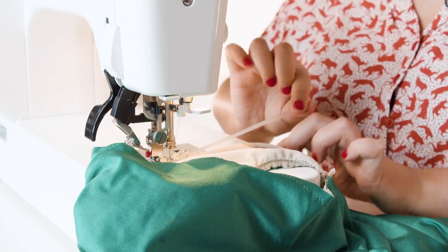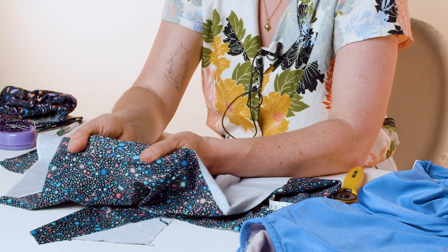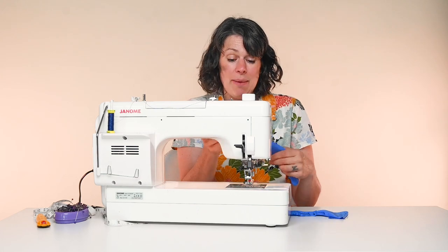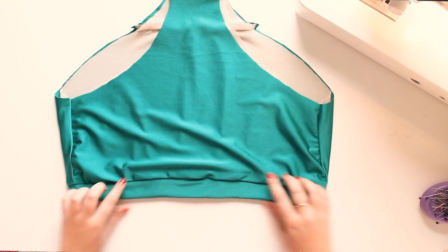Well, the new Stitch School class, as Lisa said, is our newest — our first swimwear pattern that's come out. So it is the Zara Swimsuit and Bikini, and we teach you how to make these items. We teach you all the skills about sewing with elastic, with the swimwear elastic, fitting, using the tricky fabrics, different threads, different needles — all the tricks and tips to get the best out of your swimsuit or bikini, but also how to make it enjoyable to do.